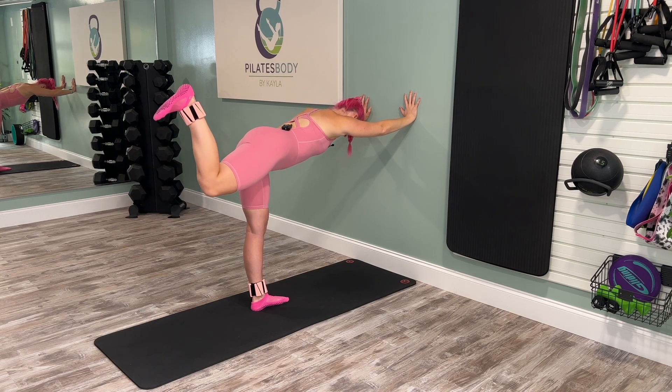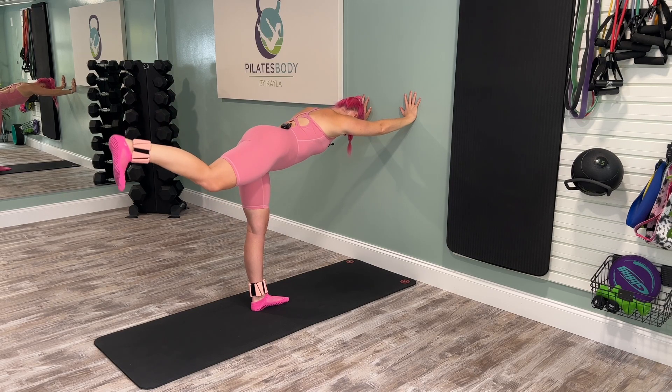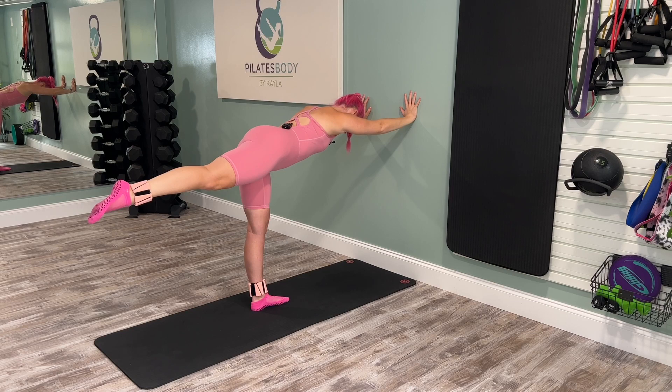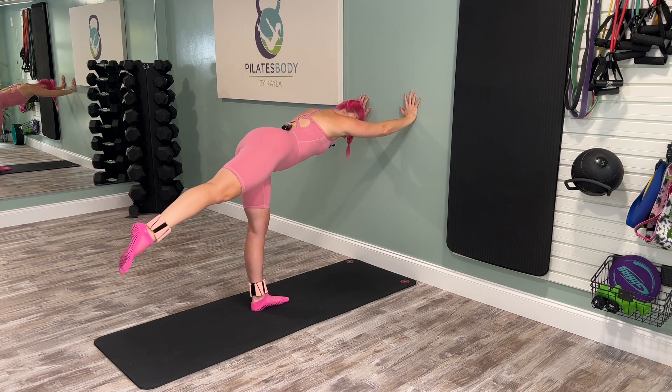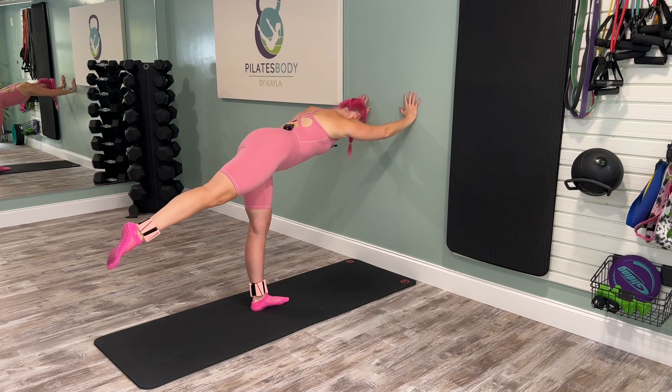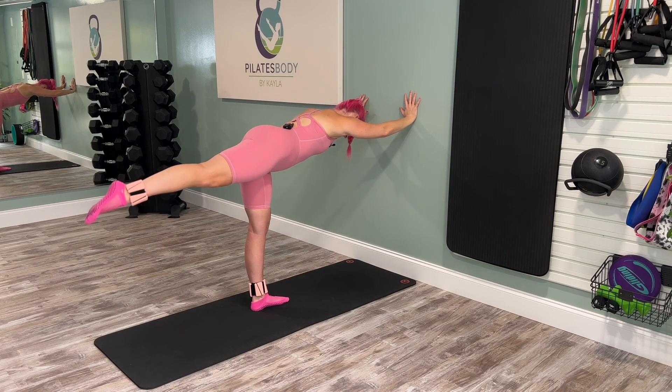Last one — hold the bend, give me pulses up for 10. Three, two, one. Try not to let the leg drop. Extend out nice and long, point the toe. We've got five circles, up and around — really working the lift, staying as steady as you can. One more — meet the circle at the top and reverse it for five.